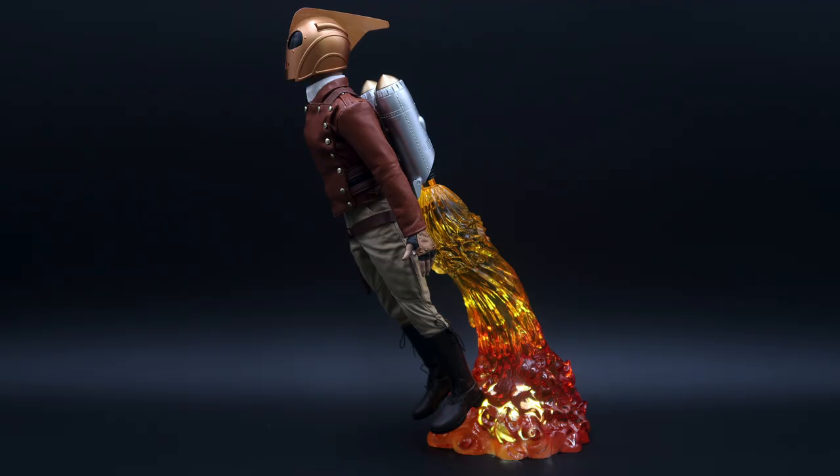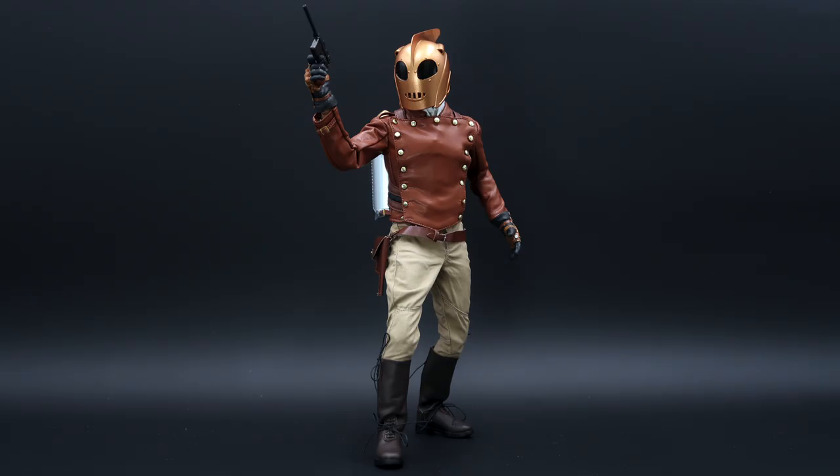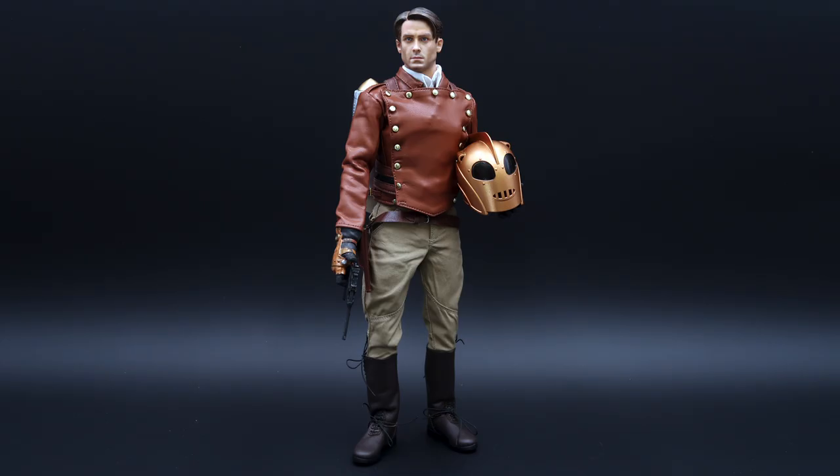So here is our Rocketeer from Black Box Studios. I think it's quite a nice release, quite different from what we are used to. Are you going to get one? Let me know in the comments. That's all for today — I will see you in the next one.